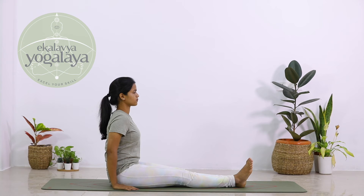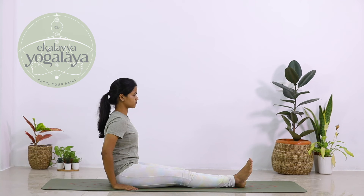Stay in this posture, straighten your neck, inhale and exhale.